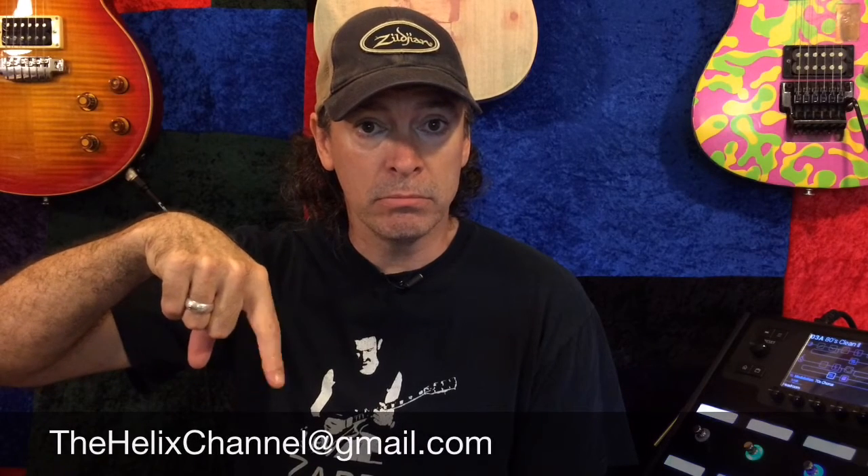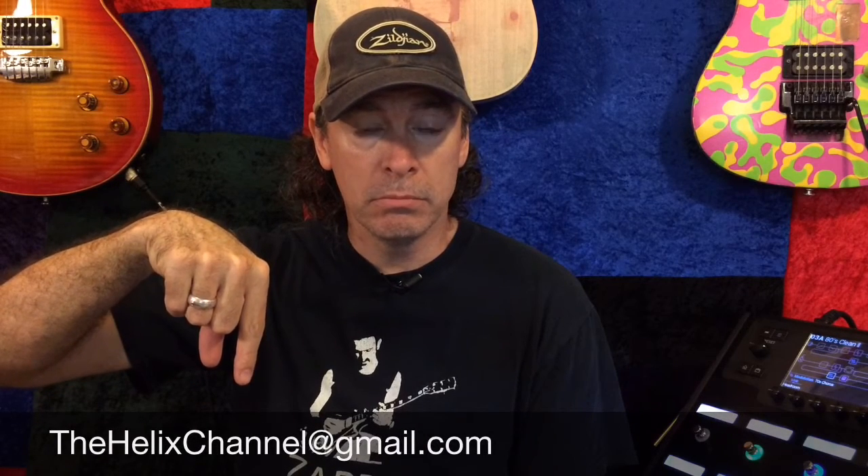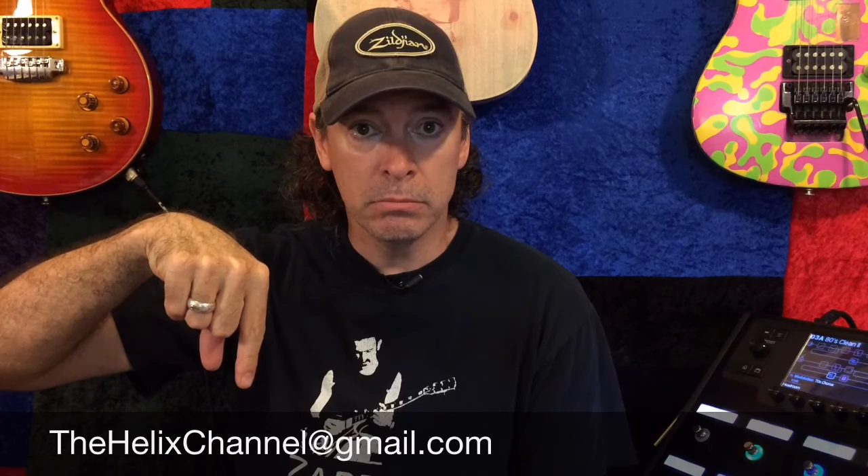There you go everybody — good time Friday fun! If you would like this preset, email me right here, and I'll send it to you for free. No obligation. I will be back on Monday.